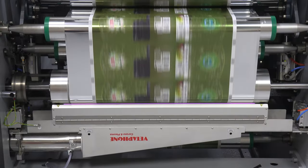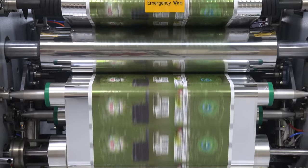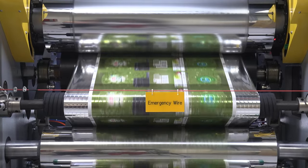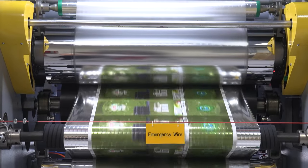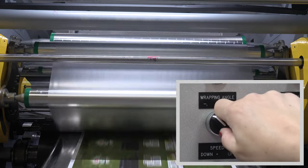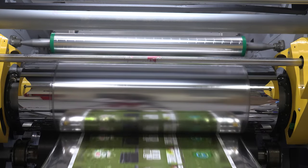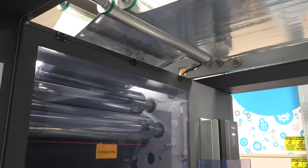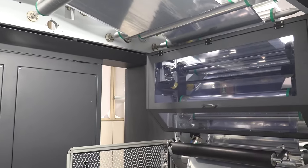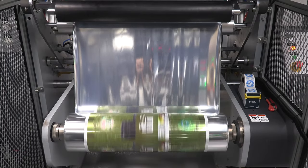On the side you will see the heart of the machine where everything takes place: corona treaters for both films, a preheater to avoid thermal shocks on the films, and a hot lamination drum where temperature and pressure are the key factors. A distinguishing feature is our wrapping angle device, which allows you to modify the surface contact of the film onto the hot drum in a turn of a switch, avoiding wasted time during temperature changes. After two cooling cylinders the film is ready for the next finishing process, because in thermal lamination you don't require any curing time.